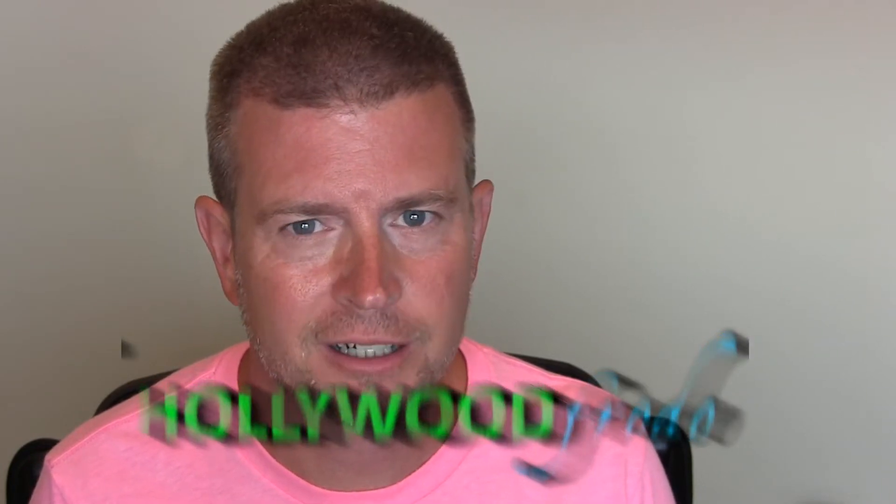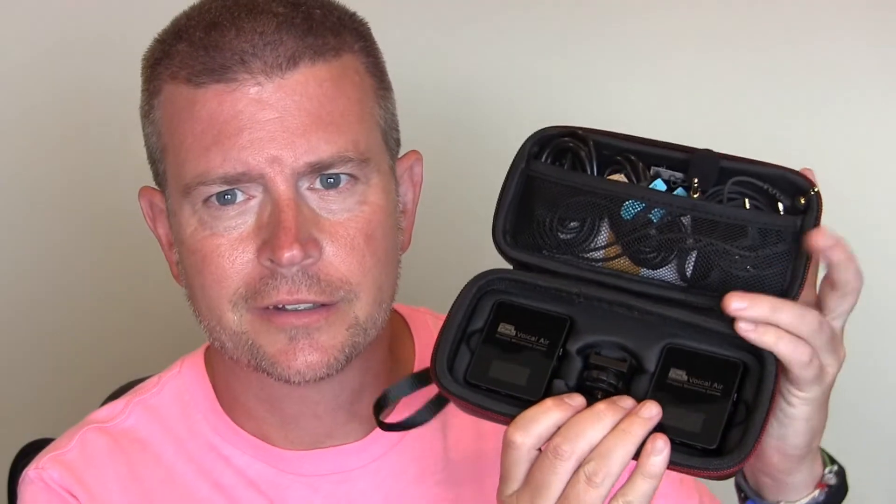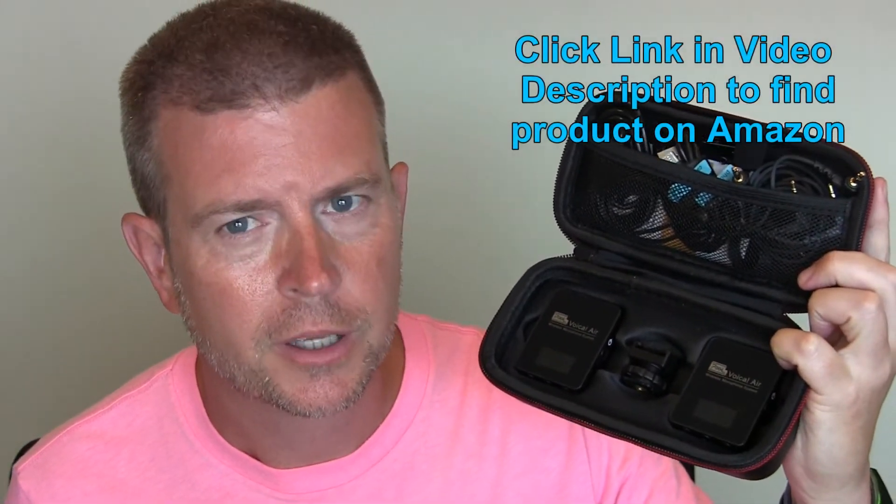Welcome to another edition of Eric's Product Views brought to you by HollywoodForto.com. I, of course, am Eric, and today I'm going to be talking to you about these little guys. This is the VocalAir Wireless Microphone System by Pixel.